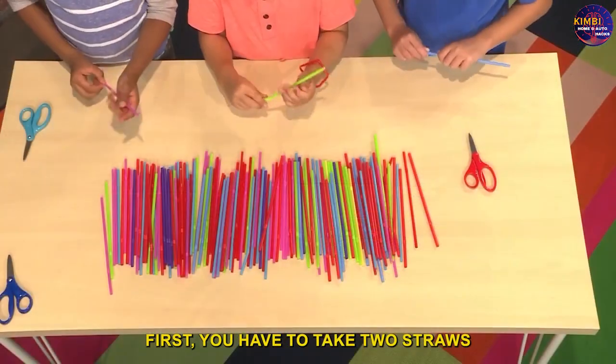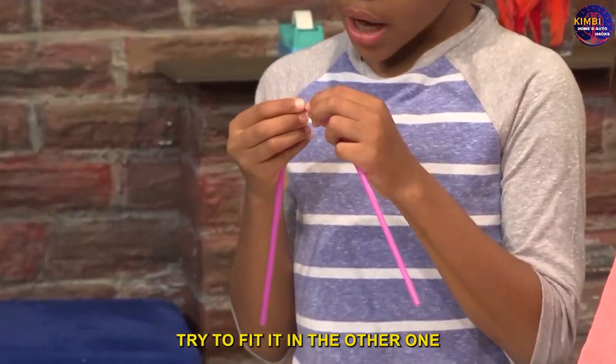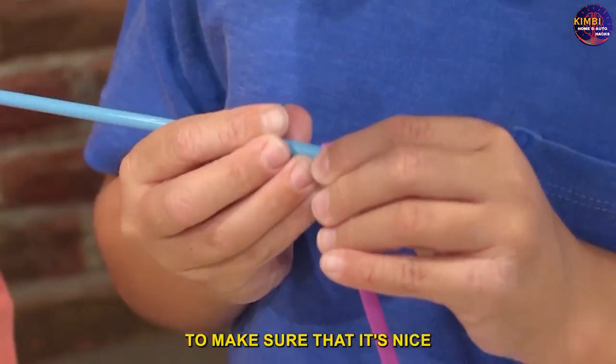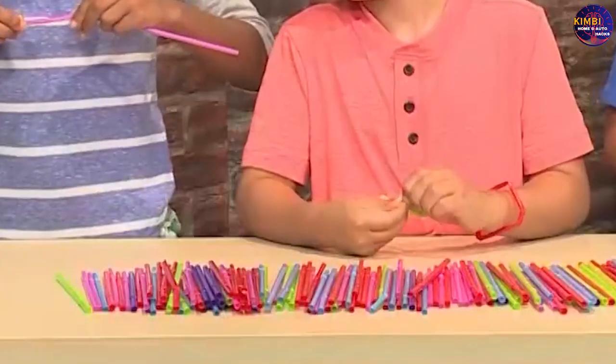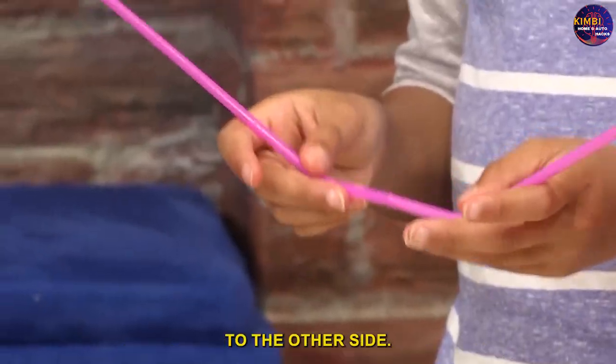To make the straw bracelet, take two straws and try to pinch one end to fit it into the other one that has a full hole. Then push it in to make sure it's nice and tight. Then you can bend it and do the same thing to the other side.